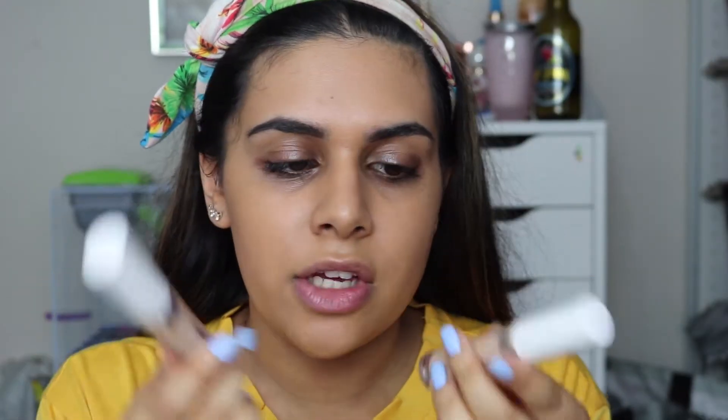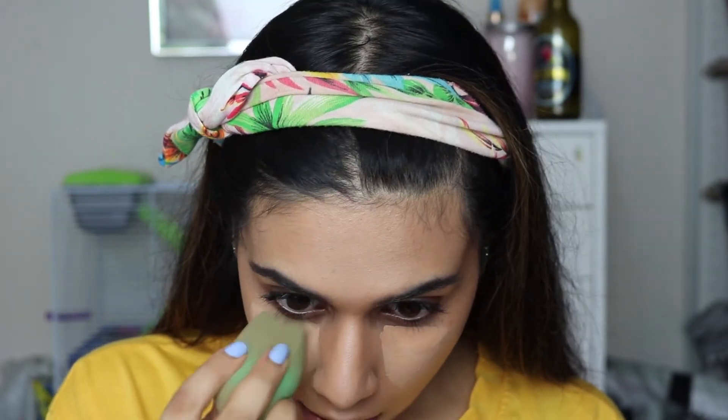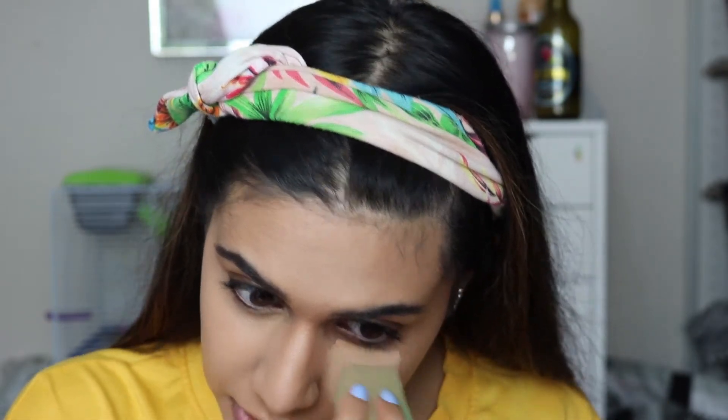For concealer I'm just going to mix two of the Cool Pop concealers together — I'm going to take Medium 30 and Medium Tan. I'm not going to take it onto the top of my lids to prime them because I find that the Colourpop concealer creases really quickly, and on me it creases quite bad as well. So I don't want to take it on the lids because I don't want any of my eye shadow to crease, so I'm just going to keep it under my eyes.